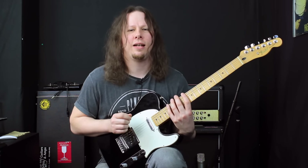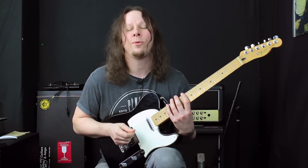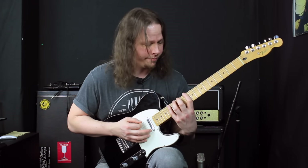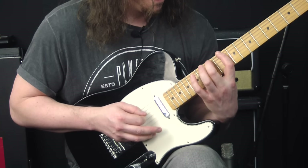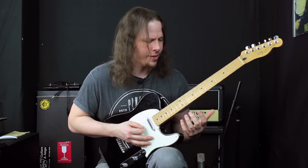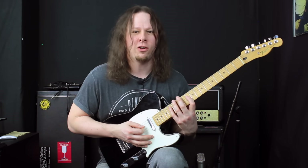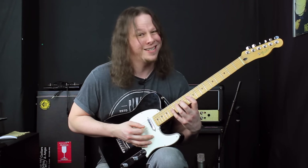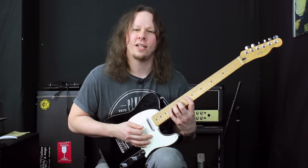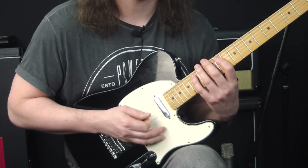To make it sound more interesting than just going straight across all six strings, we add some string skipping. We're going to play the lick on the low E string first, and then we skip the A string and go straight to the D string — same fingering, same frets, just applying the same sequence but skipping the A string. So it goes low E, then D string.